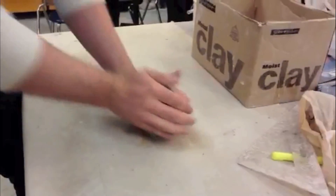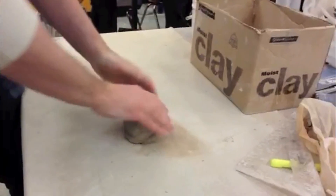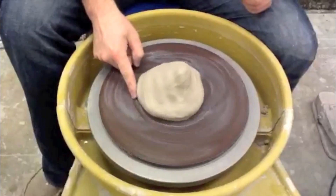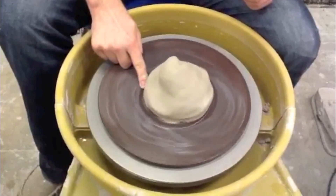First you're gonna start by wedging your clay. Make sure you take your time, but it won't take all day. Then you can bring your clay over to the wheel. Throw it down in the center and make a seal. Now you're gonna have to have at least a watering sponge.